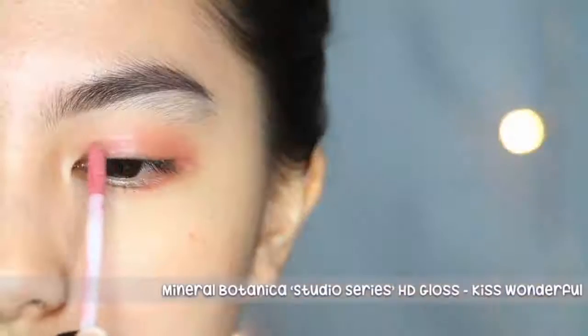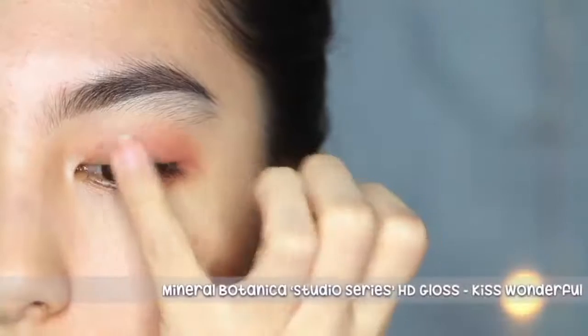Next, pilih warna liquid lipstick pink untuk daerah sudut mata dalam dan blend ke arah luar dengan warna coklat tadi. Untuk makeup gini harus pake yang glossy, karena kalo yang matte bisa cepet nge-stain dan susah untuk di-blend.